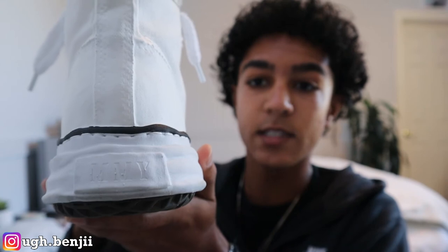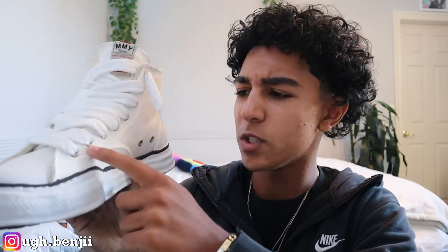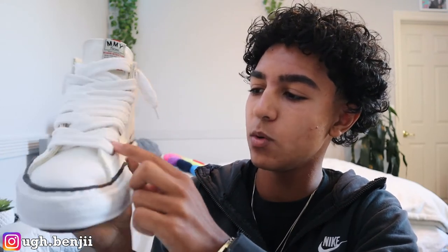If you take out the tissue paper that it comes in, it does read the wearing instructions again in the sole. Then it has the logo from the front box — Mason Mihara Yasuhiro — and then I'm assuming that's the writing in Japanese or Chinese. On the heel tab it says M-M-Y, and it's also a kind of enlarged cartoonish logo. All of the eyelet tabs are metal, which is also pretty cool and goes with the sneaker very well.